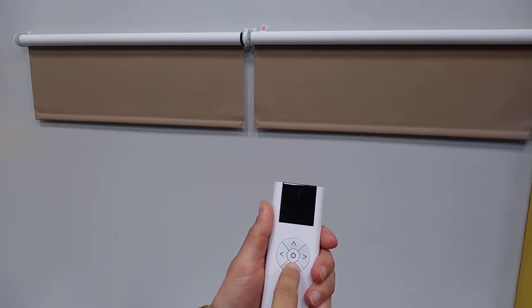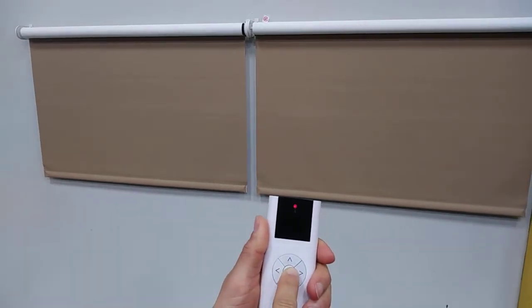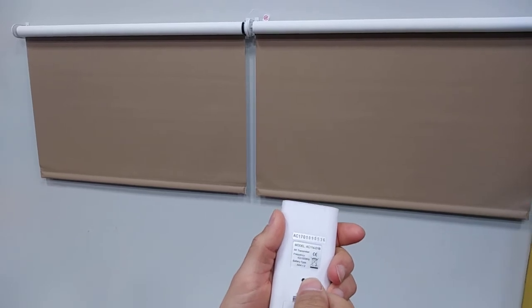Next, lower the shades to where you want the desired lower limit to be. Press stop, then press and hold the program button on the back of the remote until both shades jog.